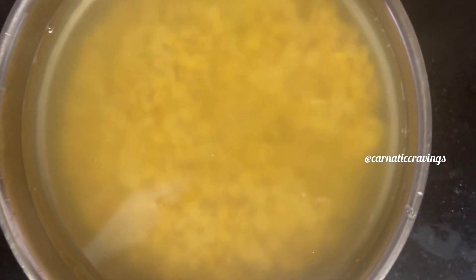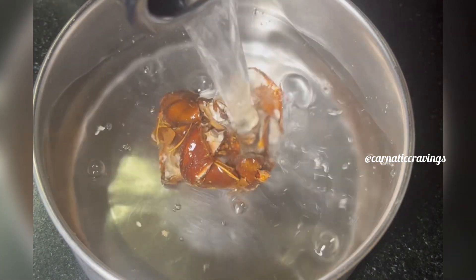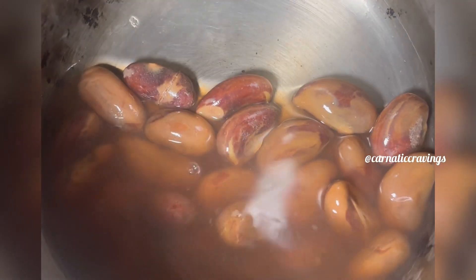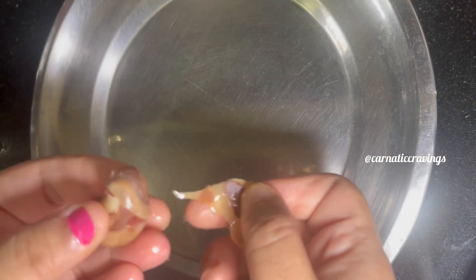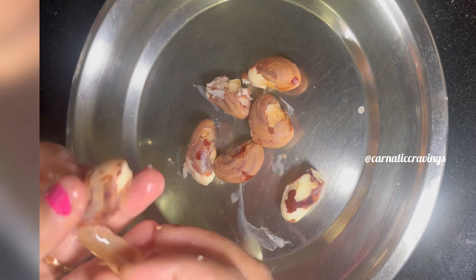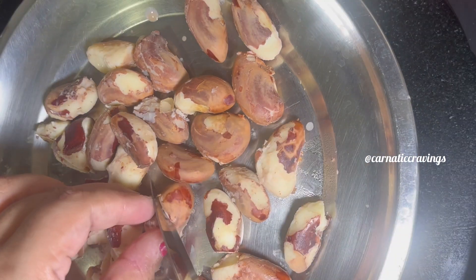We will put the Pala Kottel aside. I am going to strain it and keep it for later use in the sambar. I am going to strain and keep the outer peel of the Palakotai, that is the hard shell. I will strain about half of it.